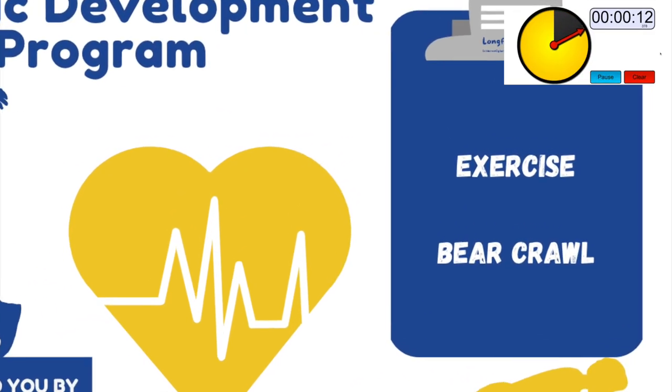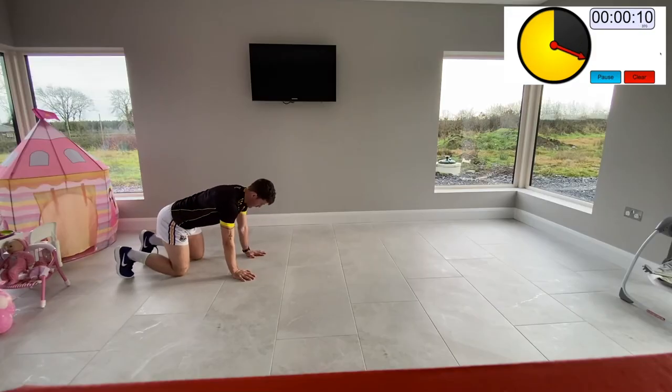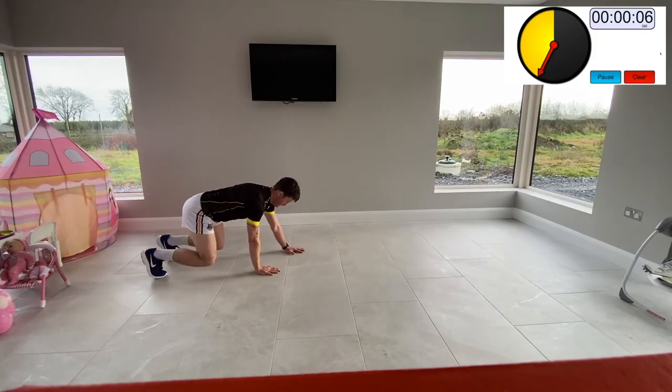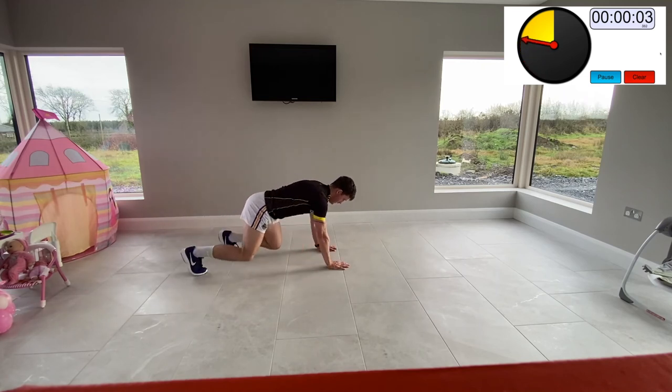Bear crawl (Set 3): a good exercise for core strength and controlling all four limbs. Set up as shown in the video — the smaller the steps you take the better. Keep your knees very low, just hovering above the ground.